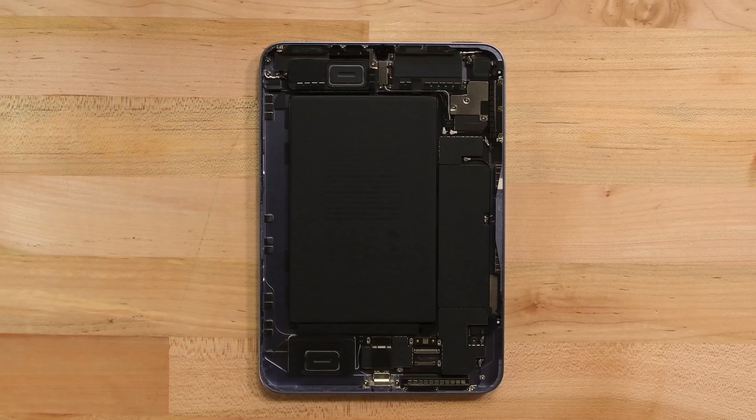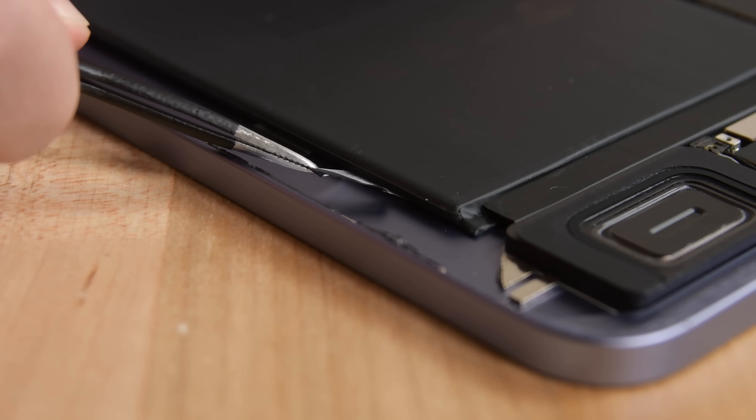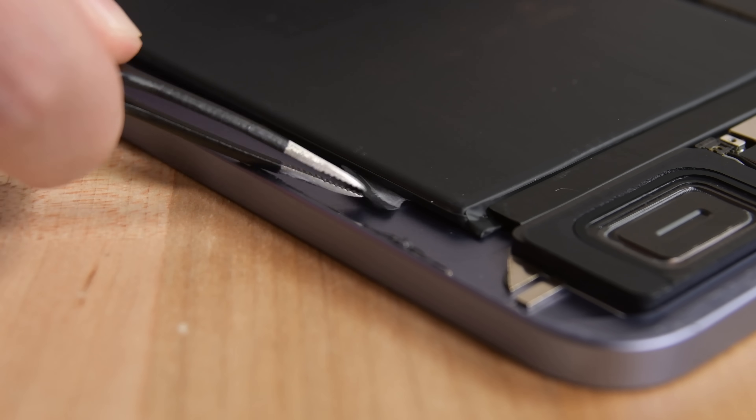Okay, sidebar over — let's get back to the iPad mini. Inside this thing is unsurprisingly similar to the iPad Air, except — hold up — is that stretch release adhesive under the battery? These sure do look like pull tabs, let's give them a tug.